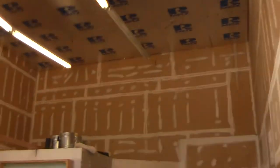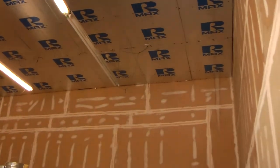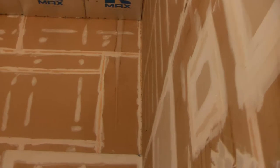We've been removing cobwebs from the ceiling by throwing wet towels up there. We don't have a ladder or a scissor lift high enough at the moment to reach the top of our ceiling. But as you can see, it's a lot cleaner than it used to be.